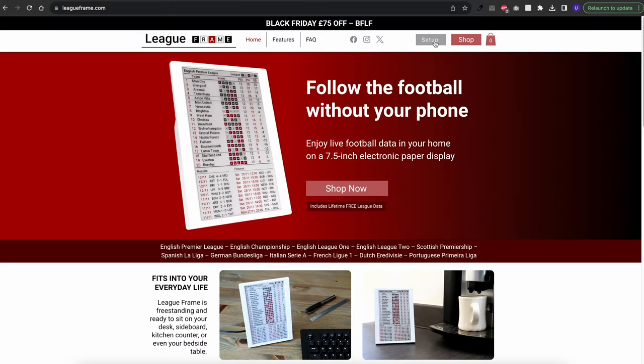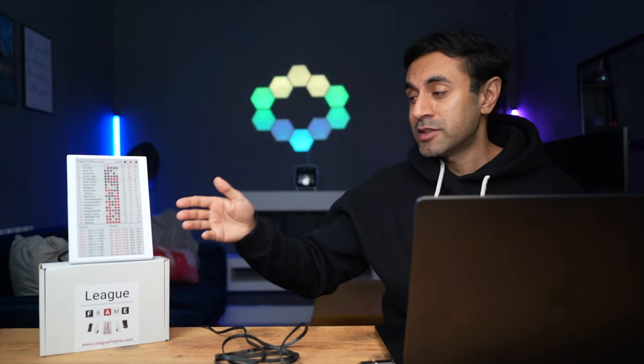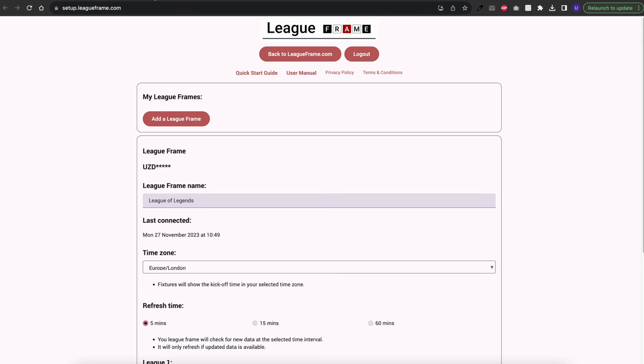Once it's ready, the first thing you need to do is create an account from the leagueframe.com website. You can hit the setup button at the top, which allows you to connect this to your Wi-Fi settings. One thing to mention: this is only compatible with 2.4 gigahertz Wi-Fi. If your router is on a 5 gigahertz bandwidth, this may not work and you may need to switch to 2.4. But most people will already have that. Once you've put in your Wi-Fi name and password, it will automatically be used by the League Frame to update all of your data in real time. There is also a URL on the quick start guide to access the setup process.